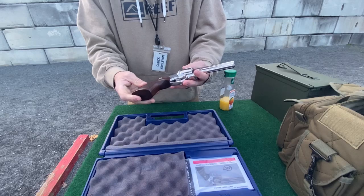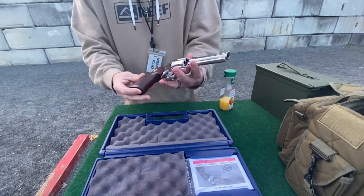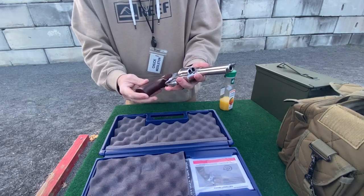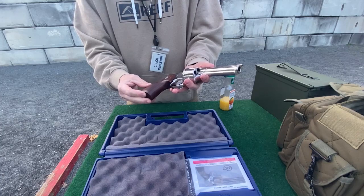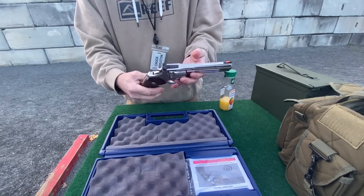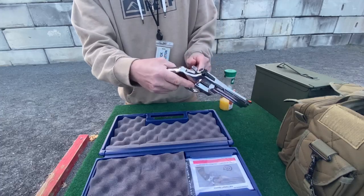I kind of like the original sights, and I love the original grips — these grips, man, are just beautiful. You can tell the craftsmanship. I don't know if any of you know, but the company CZ owns Colt now, and we all know CZ makes really good guns. I don't know how much CZ had to do with them redoing this gun.